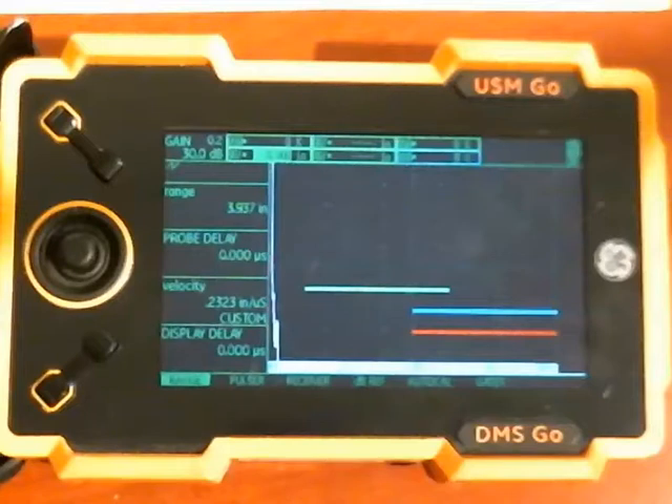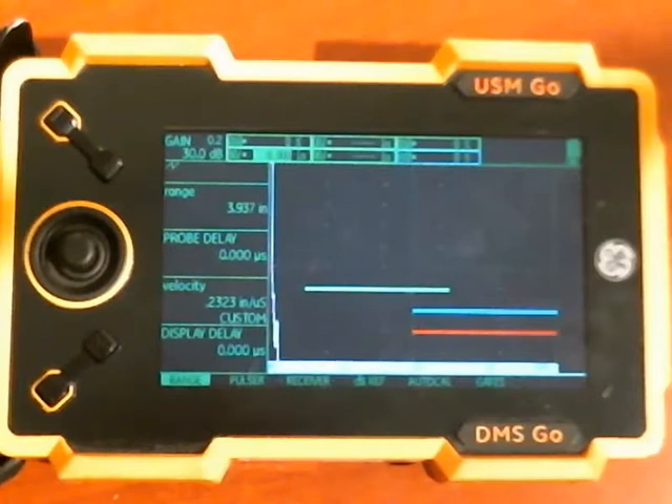Hi everyone, Dan here again for GE Inspection Technologies. Today I'd like to do a quick video on the subject of entering option codes in a USM Go or Go Plus, or the DMS Go or Go Plus. The process can be a little bit confusing, so I think a video is the easiest way to explain it.